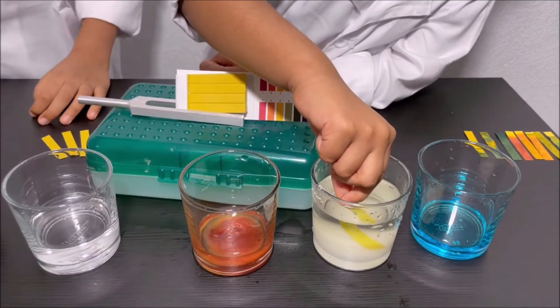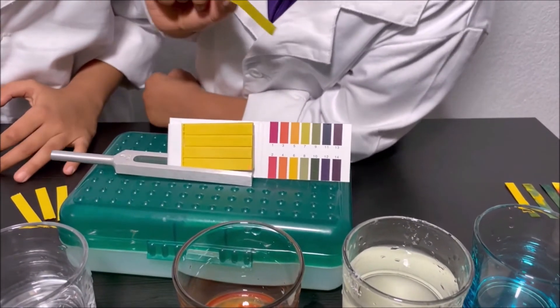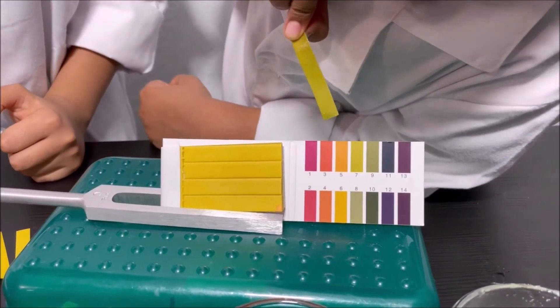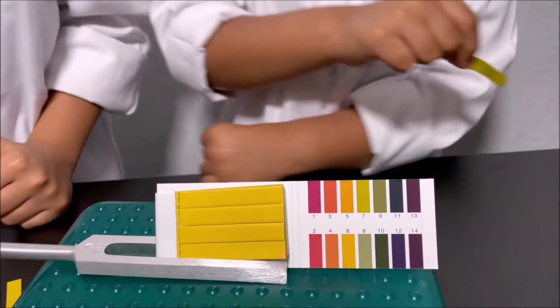Dipping the pH strip in the sugary water and getting it out to identify what color it is. I think this is like seven — so it's neutral.